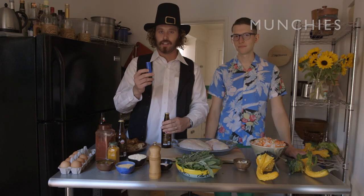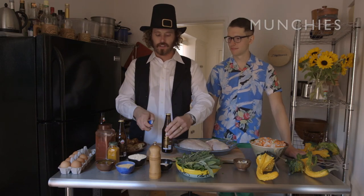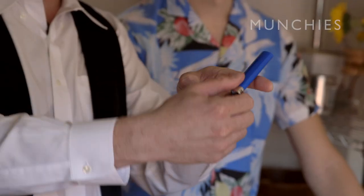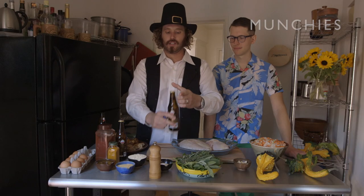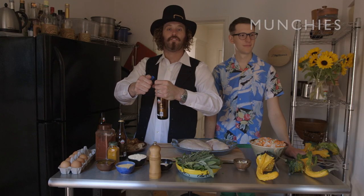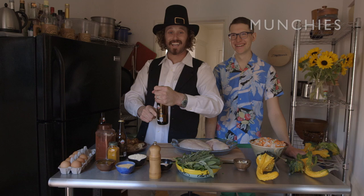If you don't know how to open a beer using a lighter, I'll teach you right now. Think of it as a seesaw, where your finger is the pivot point, and what you'll do is you'll curve it around, and then you can pop the top, and the fun just won't stop. Thank you, Kevin.